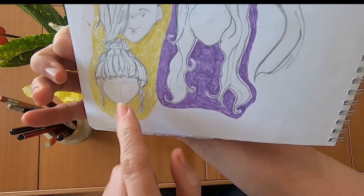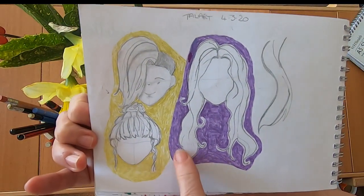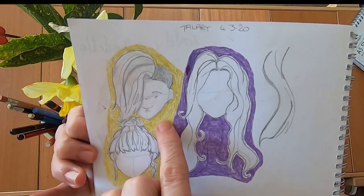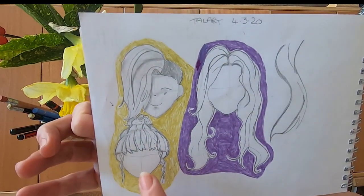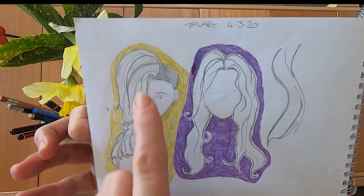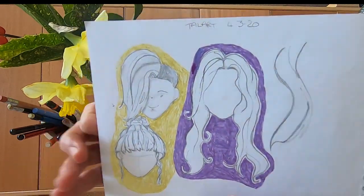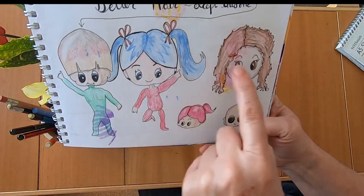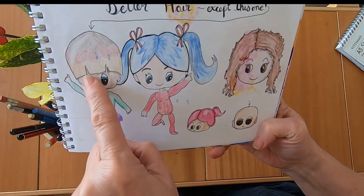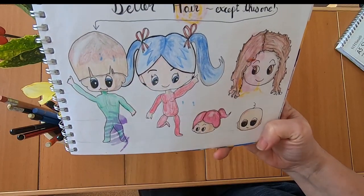Then again from Tal Art some more ideas. I tried colouring these in with my glitter pens but the colouring didn't work very well — there are lots of gaps. But I like this hair and this one; not so keen on that one. And now we're back to chibis — they all have better hair, except for this one which looks more like a mushroom.